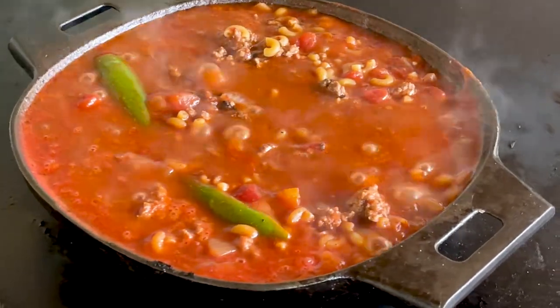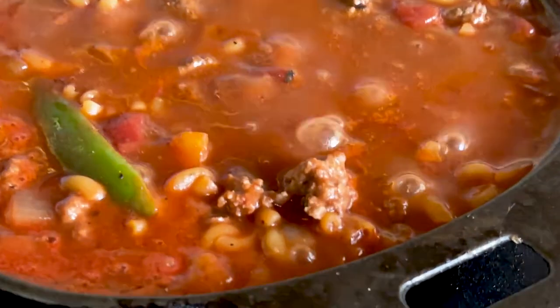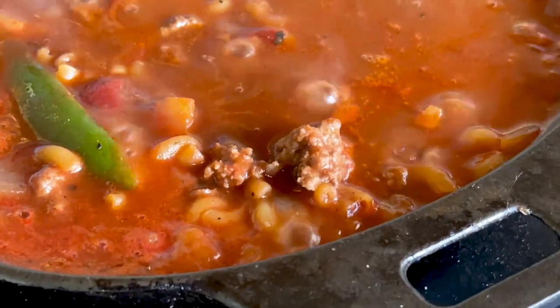Nothing says comfort like American goulash — so easy to make, so dang good. When I was a kid in the early 70s, that was like the awesome dish.